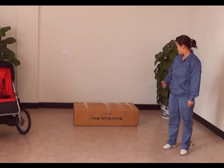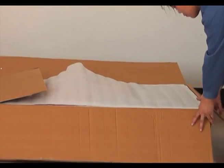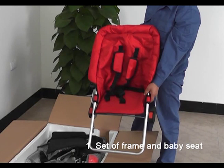Now everyone can see the box for the baby stroller bike MYC-01. When you open the box, you will see the standard baby stroller bike accessories including: 1, a set of both the frame and the baby seat.